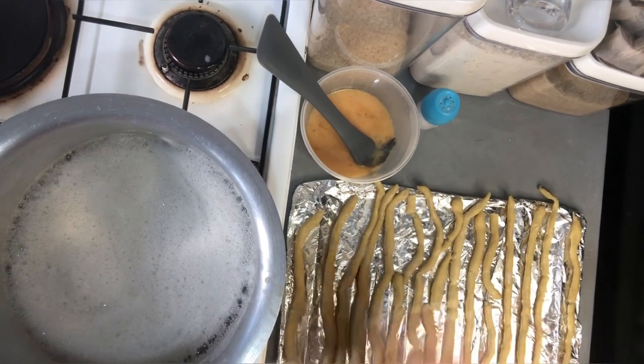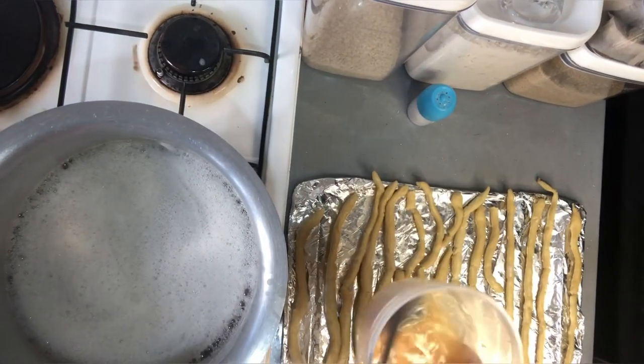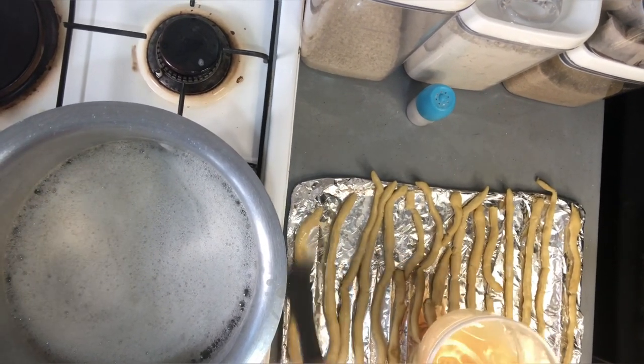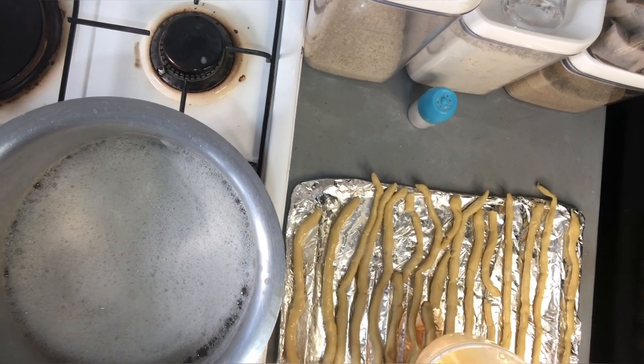Now that we've run them all through the baked soda water, I have the egg and water mixture here that I beat up, and we're just going to brush a generous amount on top of these pretzels.